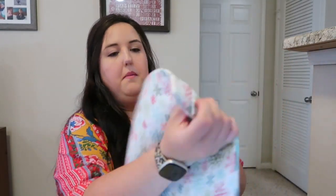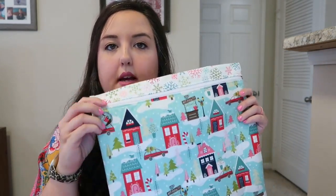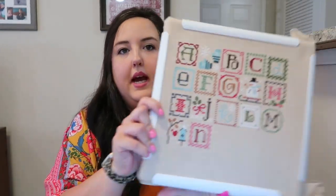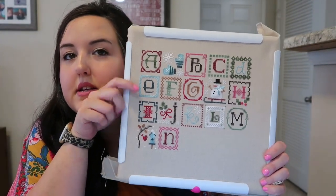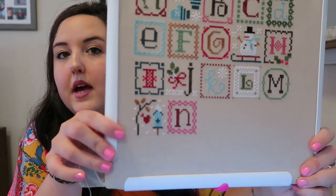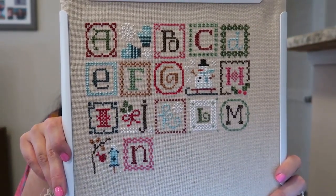My last WIP — I actually forgot to show you guys. I showed a quick picture on Instagram last week but forgot to show you on the video. This one is my WIP of Lizzy Kate Winter Alphabet, and I'm using all DMC on 28 count T-dyed fabric. I've finished a lot since the last video I showed any of this — I think I only had the top row done at that point. Since then I've finished the second and third row and I'm moving on to the fourth. It's very pretty. I love all the pretty colors — the pink kind of pops through the winter theme, as well as that baby blue.